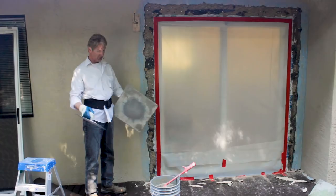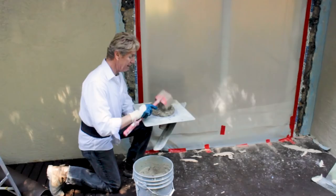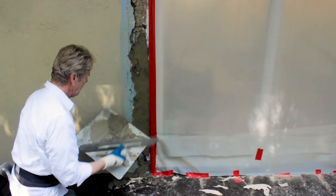We're using Rapid Set now. This fella says he watched our videos and he learned how to lath. You can do that guys — watch our videos and it'll show you how to apply the first coat, how to apply the lath. The lath just means the paper and wire. Many people can do the paper and wire — in fact, he did it himself.